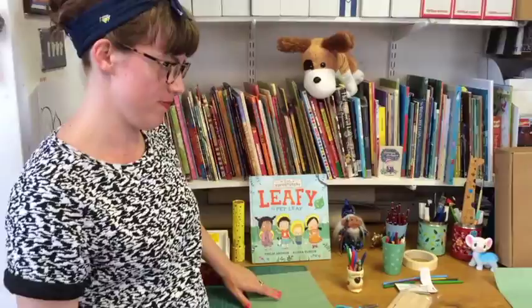Today I'm going to show you how to make your very own pet leafy. You ready? Yep, I'm ready.